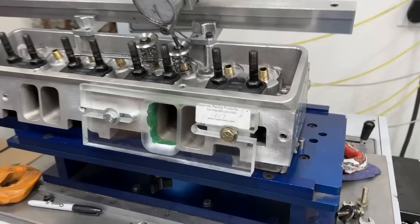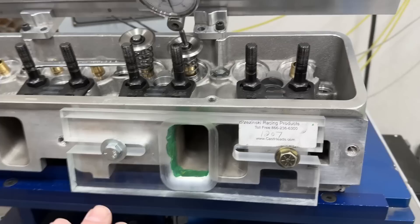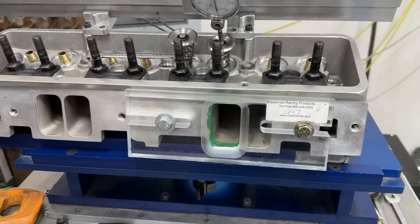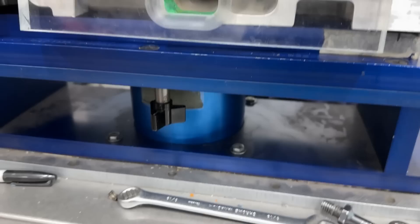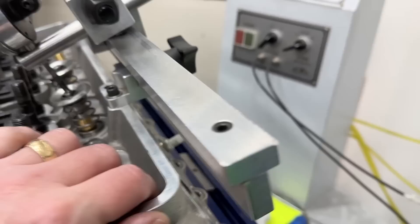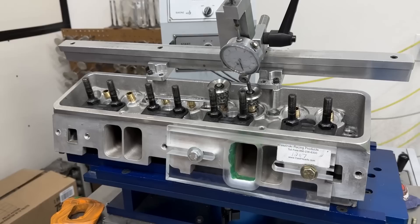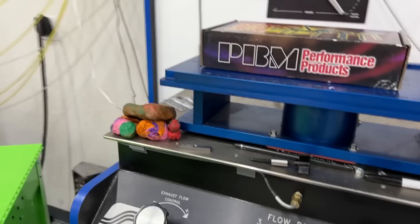There's a 4.155 bore plate in there with a gasket in between, and I'm using the same spark plug. I've already flowed it once — this is at 0.400 valve lift — and I backed it back up here so you can see it live. It's not 270, but it's good. Let me go ahead and kick this on and show you.